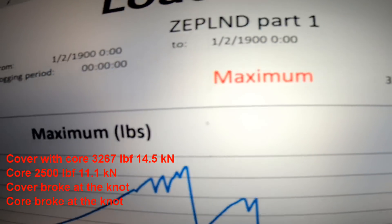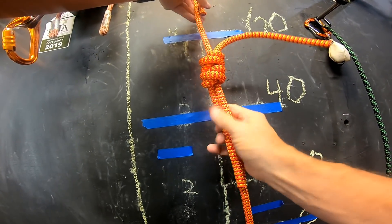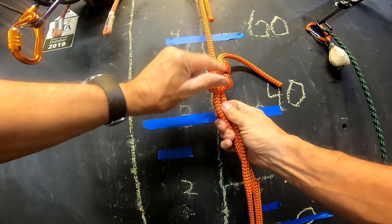3267, and that's what the zeppelin bend looked like. This is the double fisherman's. Again, it's easy to verify because it has four parallel sides and a double cross.